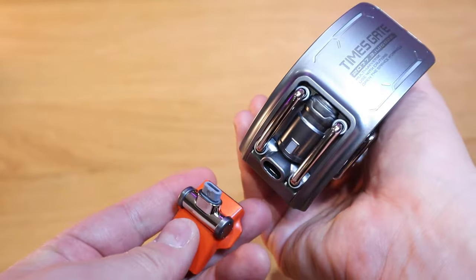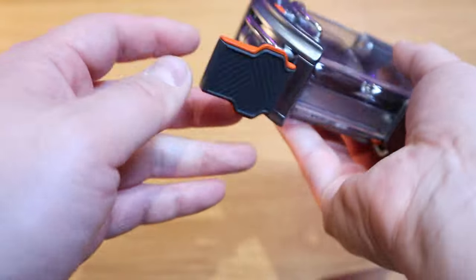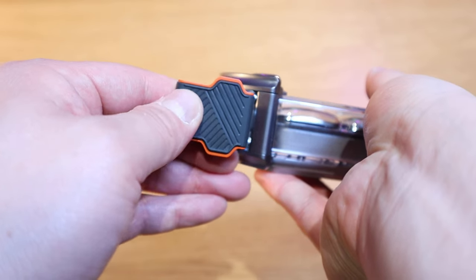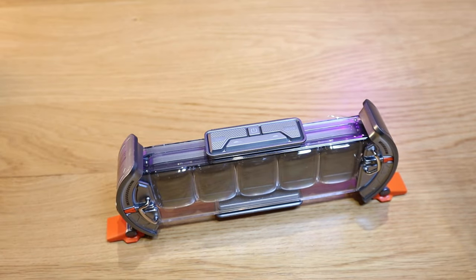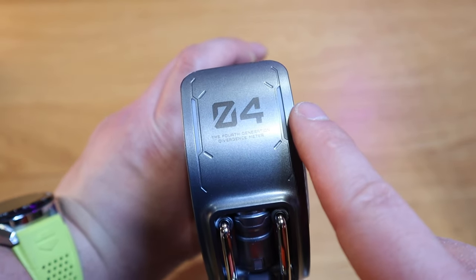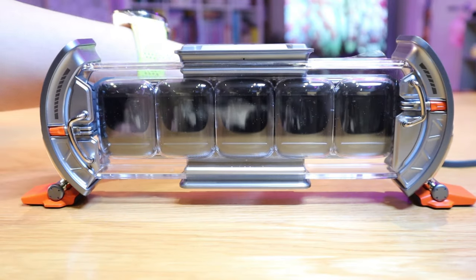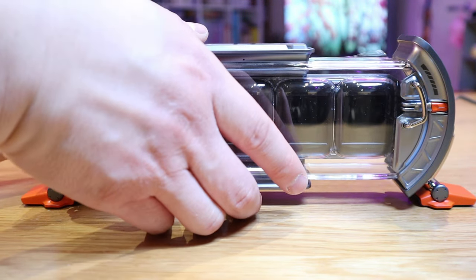It has a steam kind of effect. The legs actually come out - the feet themselves have a rubbery effect with cushioning, so it's very soft when you land it onto a surface. One end says 04, and on the left-hand side it says Times Gate. Now, the moment of truth - let's plug in the USB-C on the back.